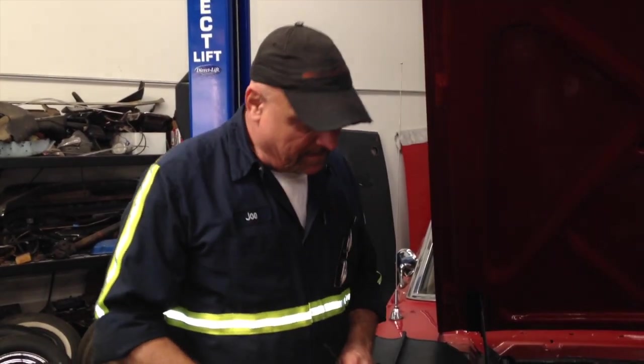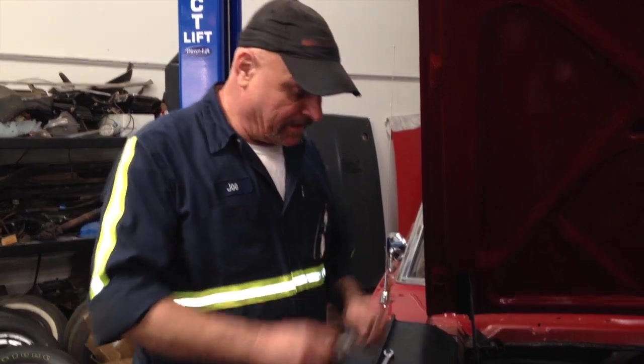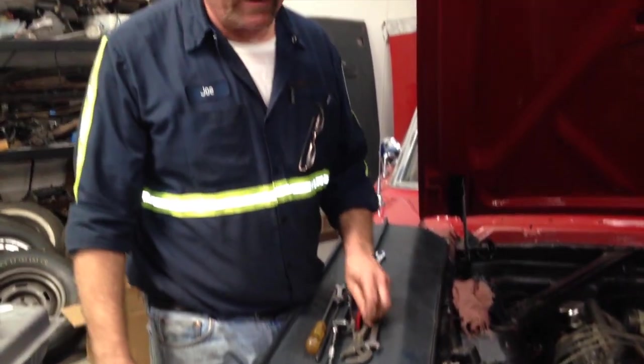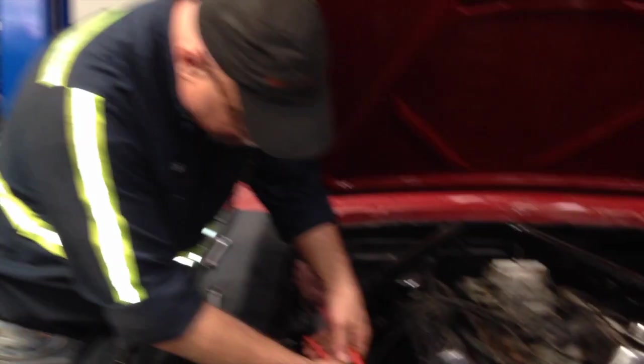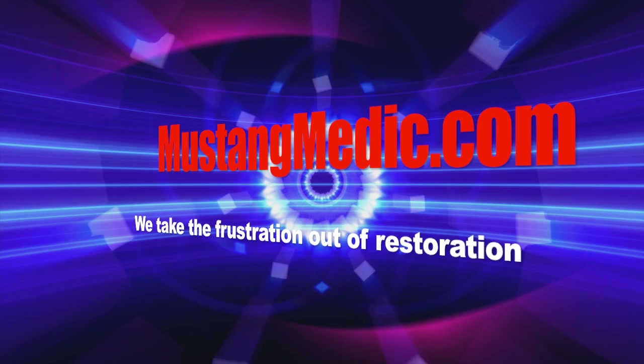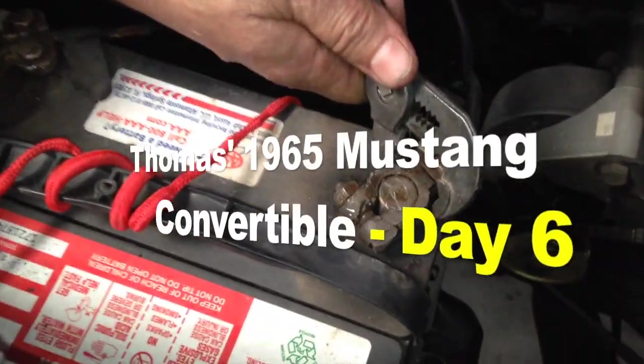This is Joe again. We're working on Thomas's 65 convertible. We're gonna do a starter relay. One of the first things you do is always remove the battery cable before you do any electrical work on our cars. Mustangmedic.com — we take the frustration out of restoration.